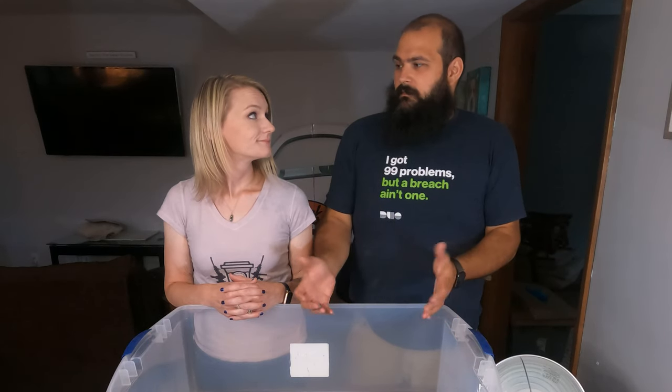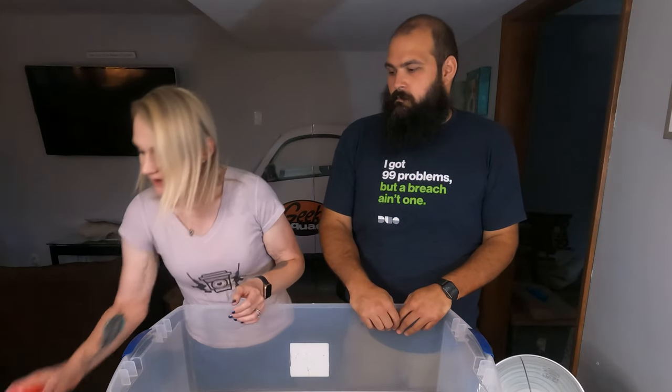Using paper towels also means the quail have access to water all the time and we don't have to worry about waterers getting filled up with shavings. Speaking of water, you have a couple of different options for waterers for your quail. There are specific bases made for quail.